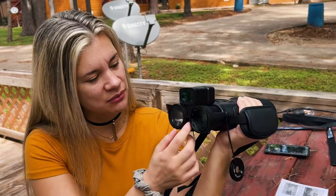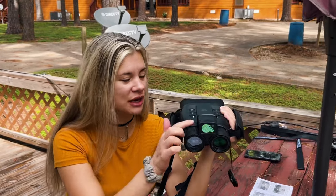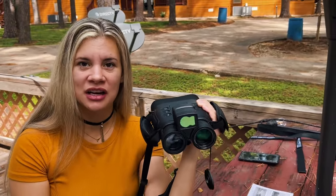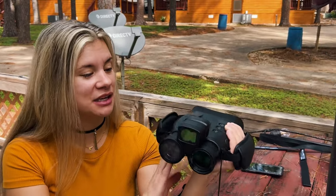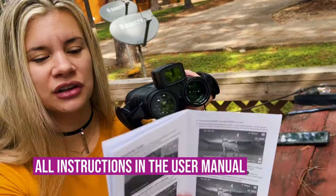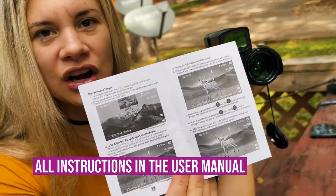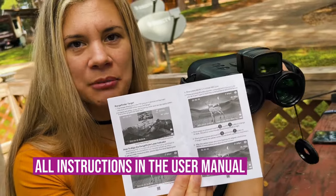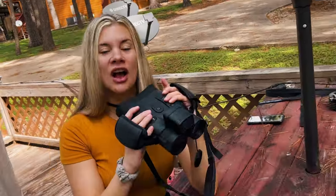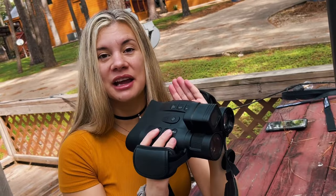It also comes with a range finder, and I attach that right here with a screw and an allen wrench. I like that a lot - especially for hunting, I like to know how far something is from me. In your user manual it has all the instructions on how to set it up and get your range finder ready.